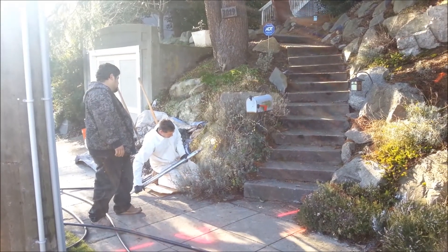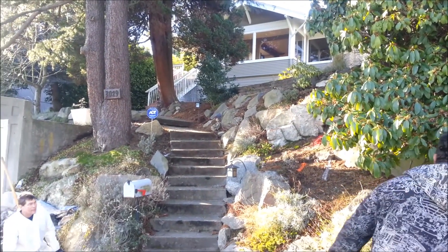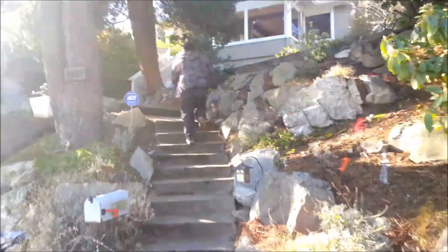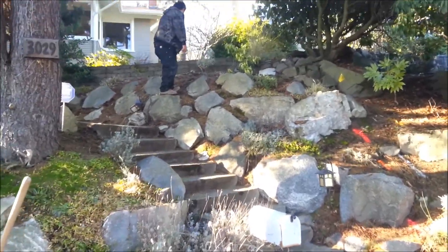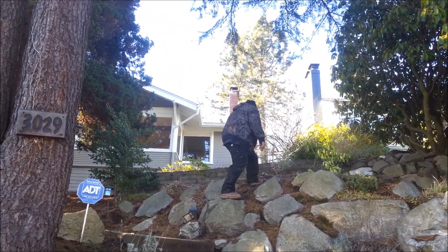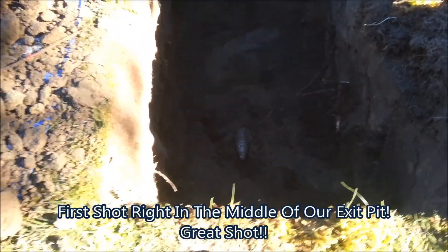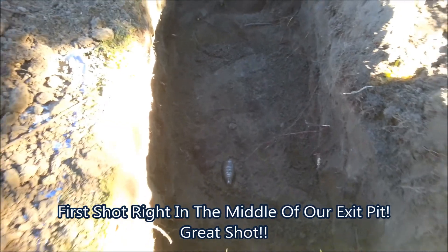Using our 2-inch Grundamat mole, boring up through this hillside into the top yard, through a couple of outcroppings under the sidewalk to the point of connection at the house location. We just launched our mole here in Magnolia. As you can see, the hose is traveling up through the hillside. Oli's on the hillside feeling for where the mole's at, and the mole's right in the center of our pit here — coming up right where we wanted it.